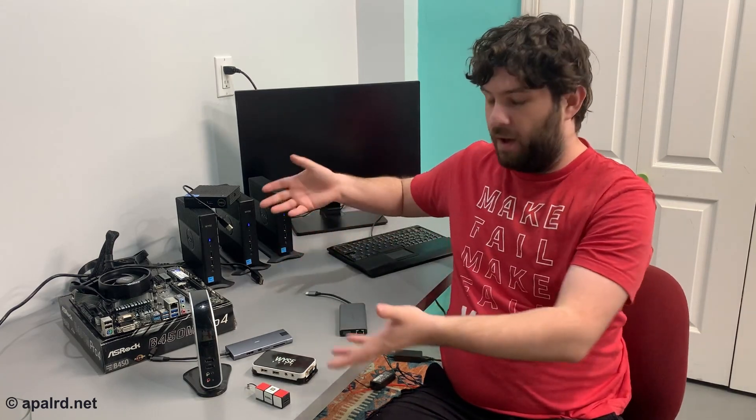So where does that leave me? I had a fun time and learned a lot of things. This video came out of it and tells you all what I did wrong — so next time you're thinking about buying a Wyze zero client from around 2010, don't. It's probably not going to work for you. See you on the next adventure.